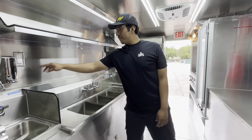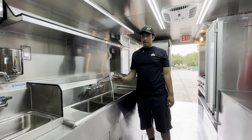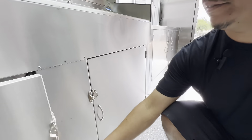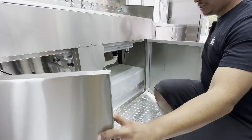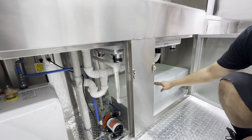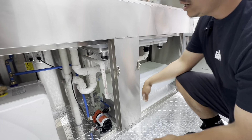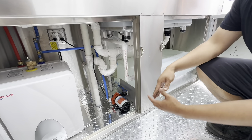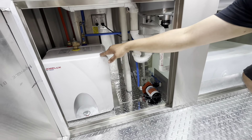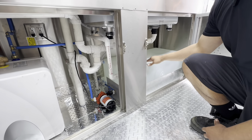Once you have your switch for the water pump on, it will automatically be running. A few things to know: make sure your tank is full and always keep an eye on it. Don't let it run low, because once your water pump starts consuming air it's going to break the seal and burn out. Same thing with your water heater — make sure there's water inside the tank before it starts heating up.